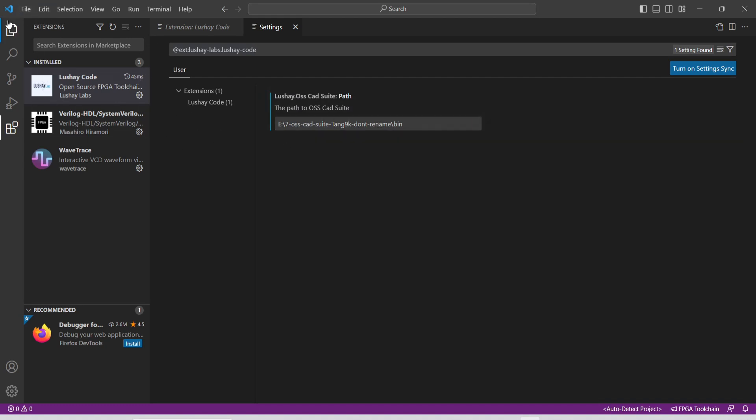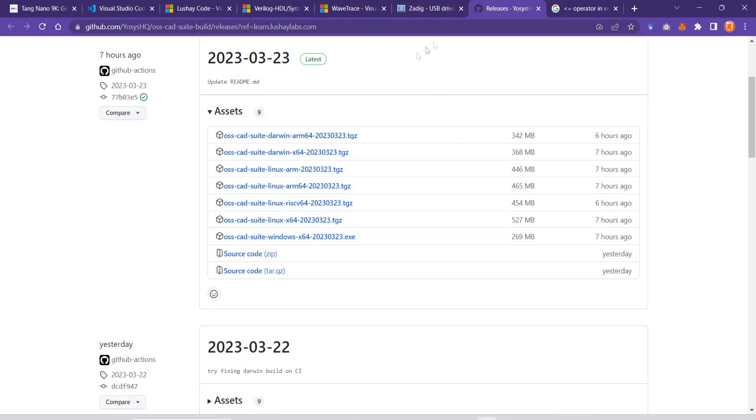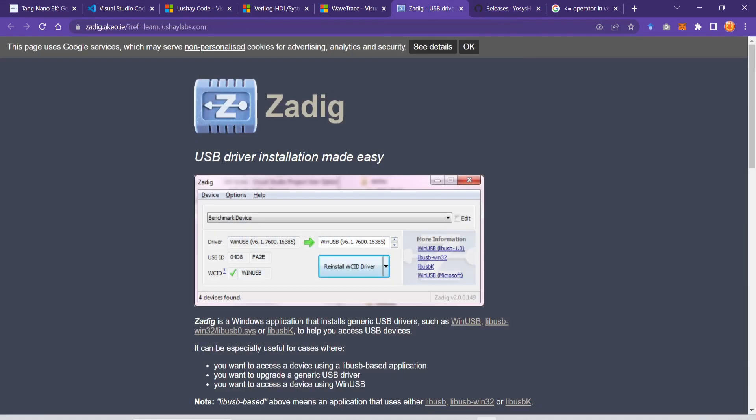Once you set this correctly, you will see the FPGA tool chain in the status bar, and when you make a project it will give you an option to build and program your FPGA board. One last thing you may want to do is install the USB driver using Zadig.